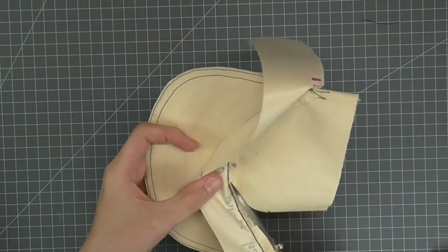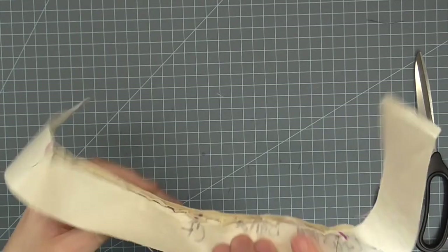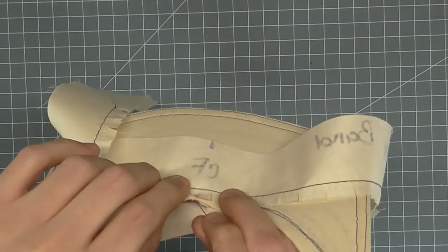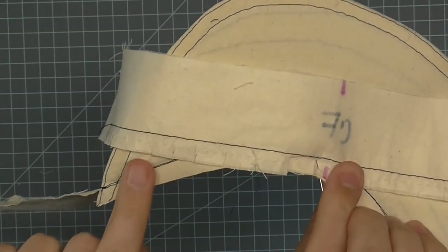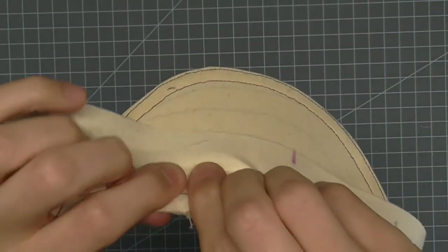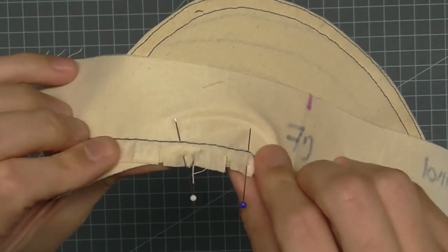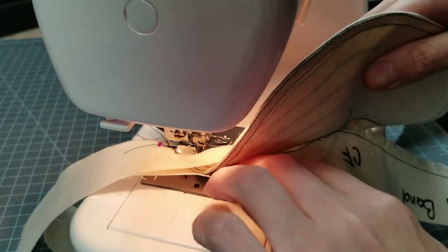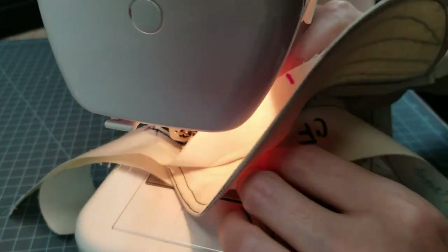Once sewn, you can trim the excess visor fabric away from the visor. With right sides together, pin the other headband piece to the center on the other side of the visor. Continue pinning to the end but just on one side of the center notch. Carefully sewing just to the outside of the basting, sew the second band onto the visor. Be sure to not catch any pleats or tucks on the other band.